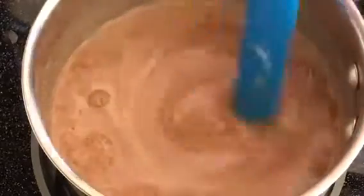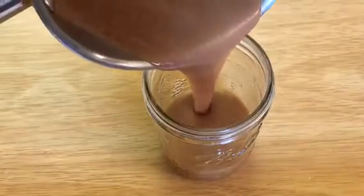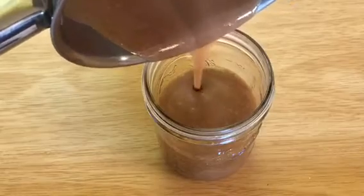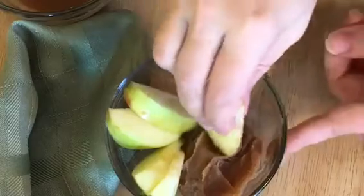Once it's all heated and combined, you can pour it into a glass jar. Let it cool down a little bit. When it's warm, it's a sauce, and when it's chilled, it makes a great dip for fruit.